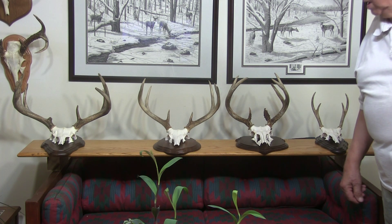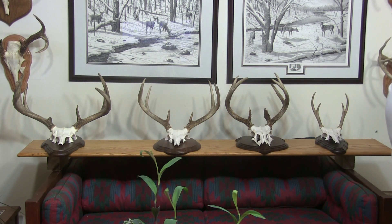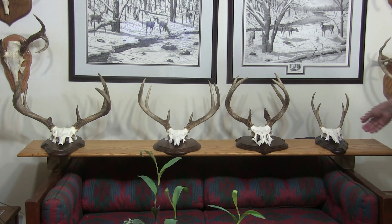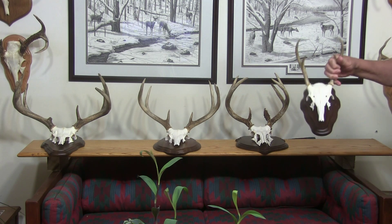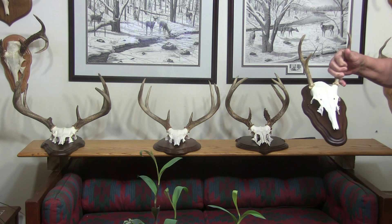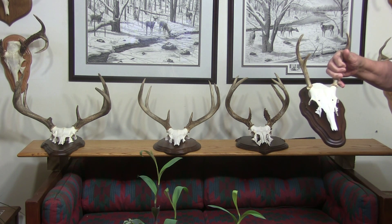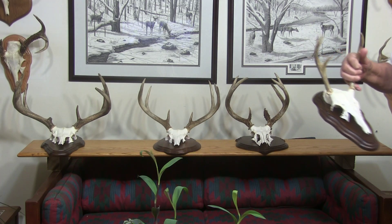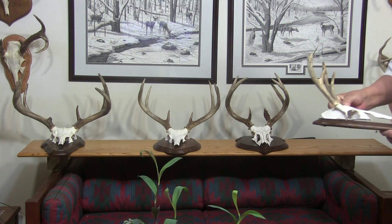Just a few days ago, I finished those four mounts. I want to start with a little one here. This is the mount — a deer I shot last year, not last season. Interesting: it was shot before three times with a bow, and I finished it with a gun.